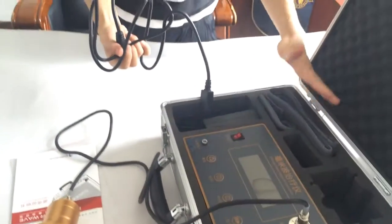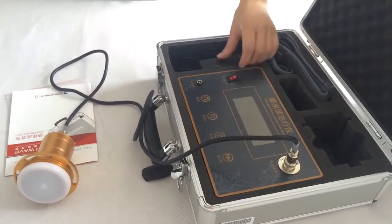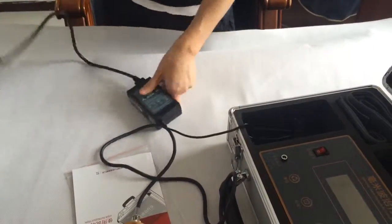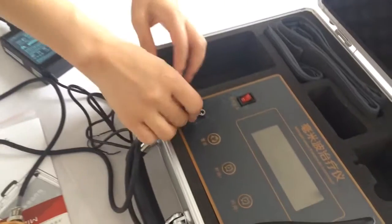This strap is used to fix the radiation head with the human body for irradiation. This is the power supply. This part is the power supply input.